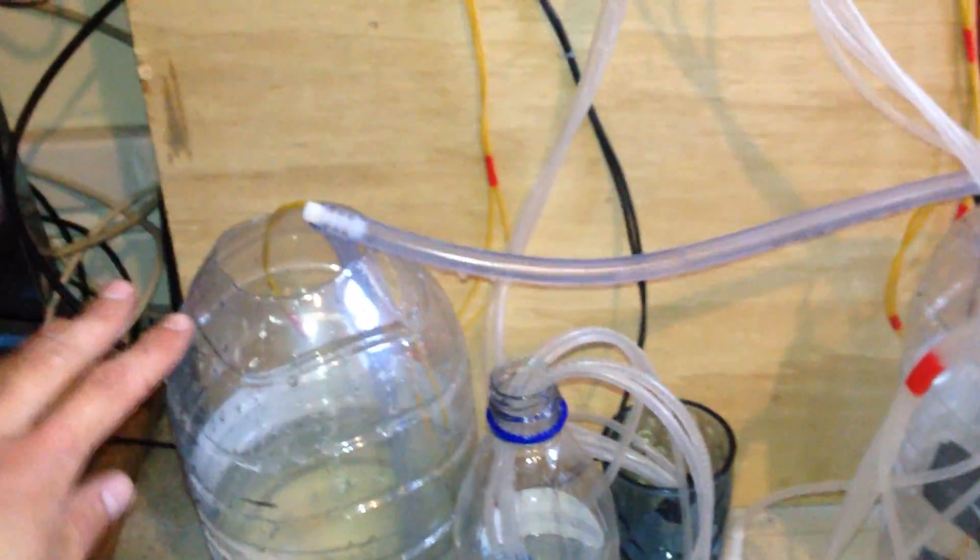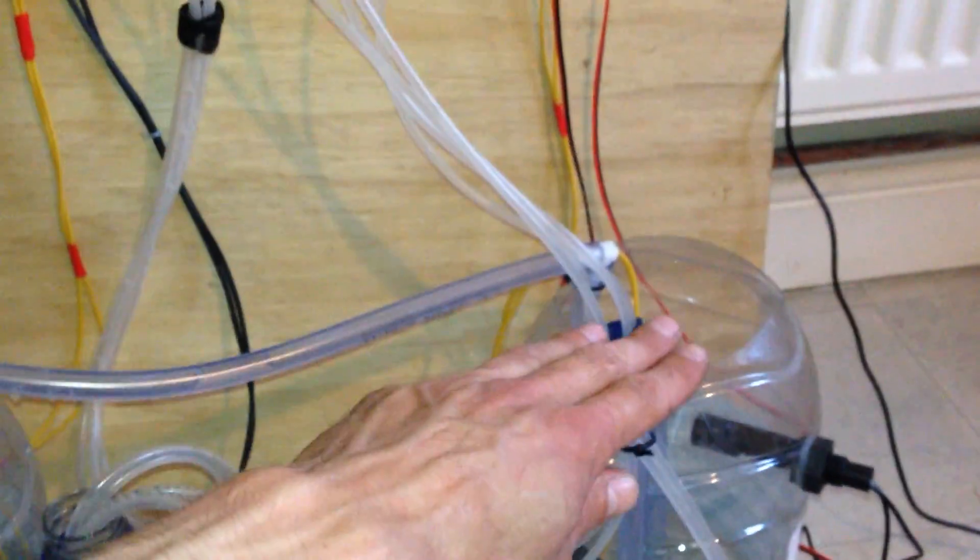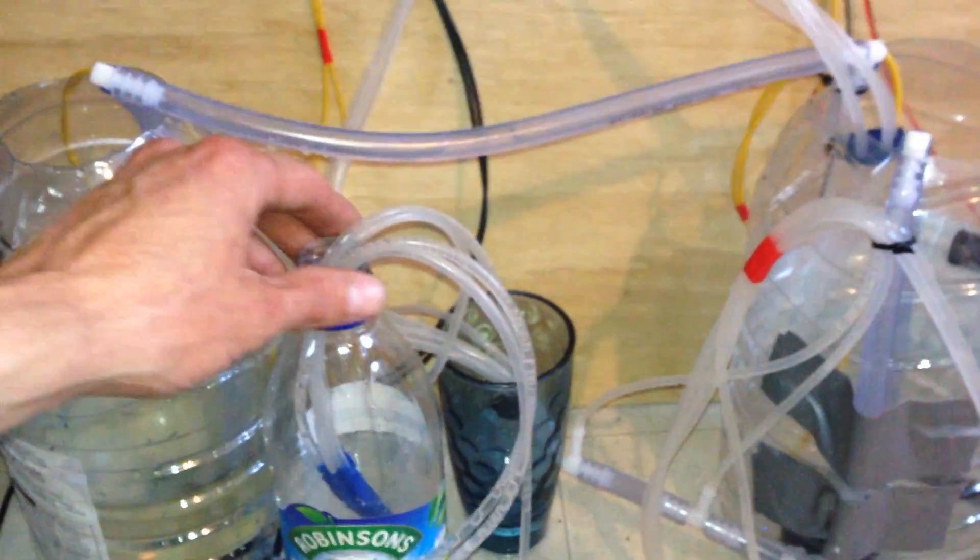I'll show you the reservoirs. I have my storage tank, my mixing tank, a bottle to hold some water, and a cup representing the nutrients. And here's the moisture sensor.